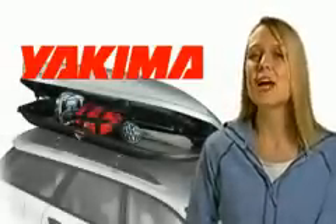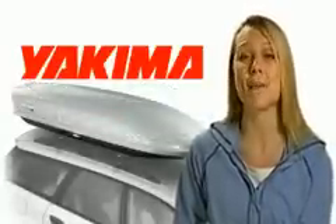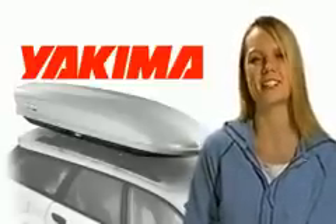So, the next time you're wishing you had more space inside your vehicle for all of your gear, take a good look at the Yakima Skybox and Skybox Pro. These state-of-the-art cargo boxes will add capacity to your rig and let you haul all of your gear in style.